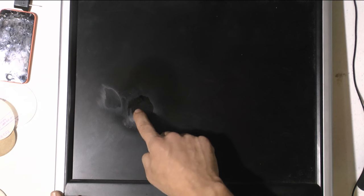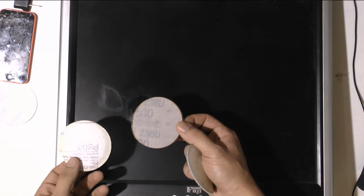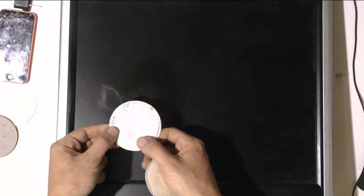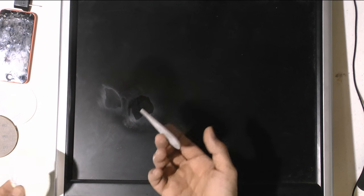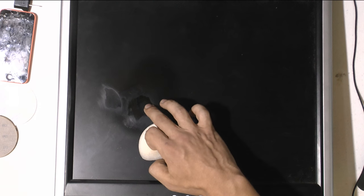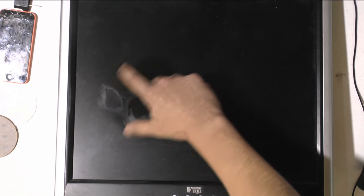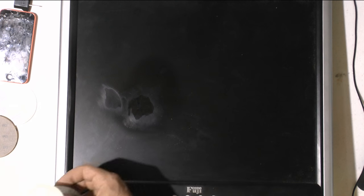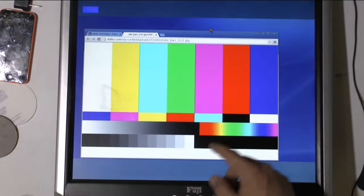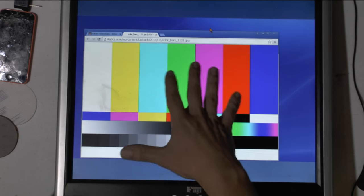If you have a monitor or maybe a TV with this kind of problem, maybe you can fix it this way. Depending on the sandpaper you use, you can start with 500 — but maybe that's too much. We're going to start with 800 and then 3000 and see how it turns out. In the worst case scenario, if you start seeing a polished spot, you can polish the whole monitor and then it will all be the same — nobody will realize. And if you turn it on, you will not notice that spot.